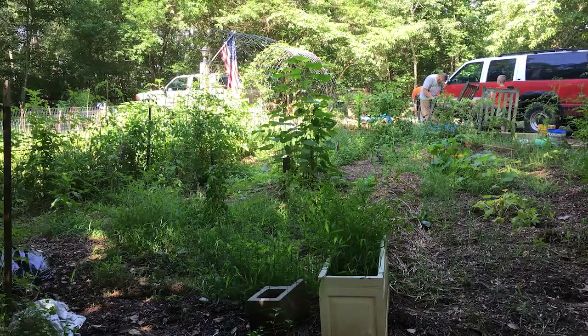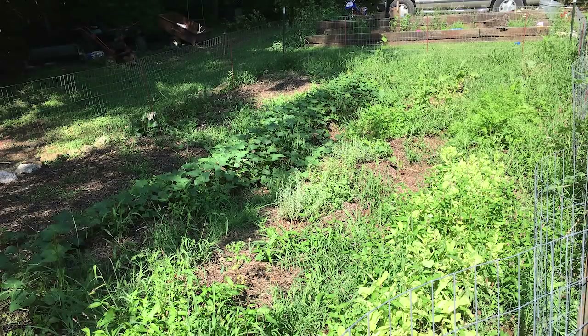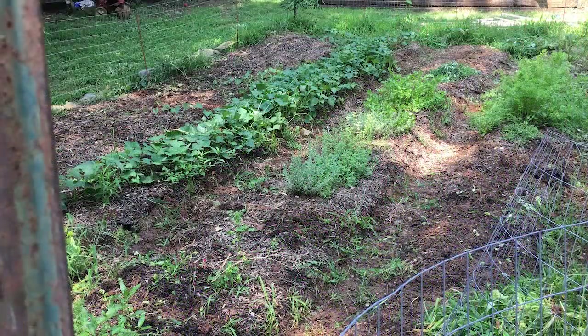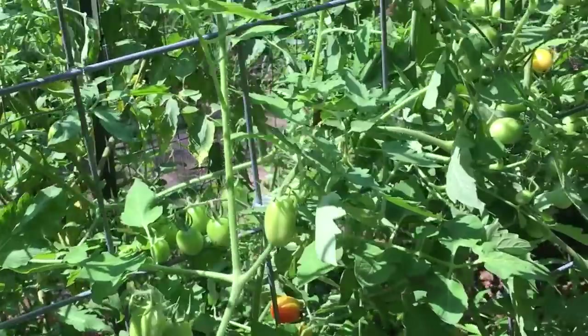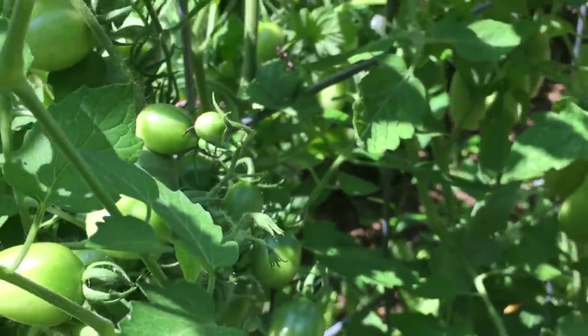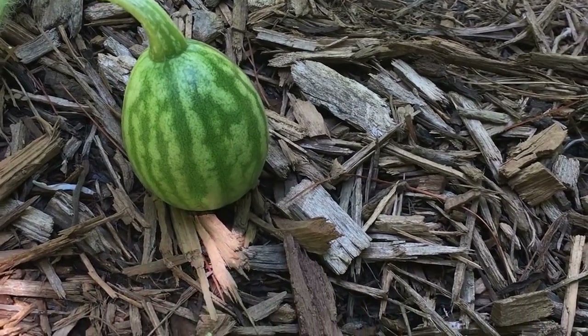So I want to show you the garden right now. It's clean — I weeded it and it looks so much better than it did before. We have so many tomatoes that are coming in. Pretty sure they're all going to come in at once. Is this baby watermelon not the cutest thing you've ever seen?